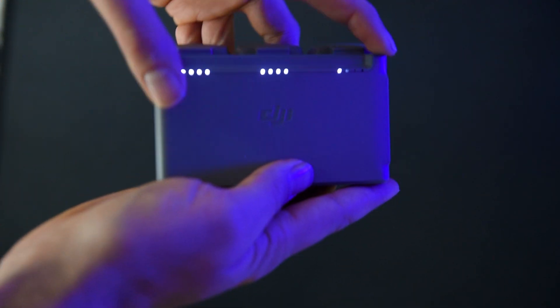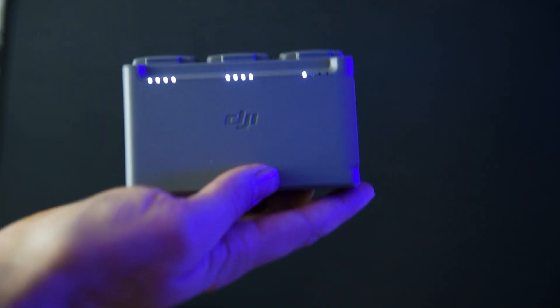Step number two — and in fact you could probably do this whilst you're reading the user manual — charge your batteries. Get them all ready to go and make sure they're all 100% charged before you leave. I would also recommend setting an SD card at this point; it's worth noting this does not come with the drone.